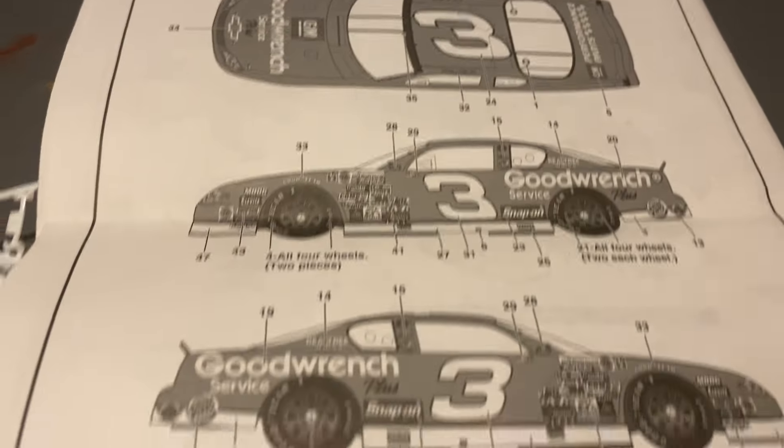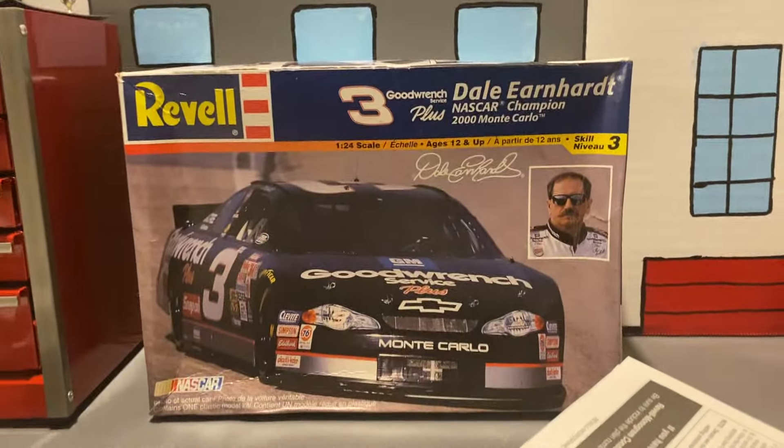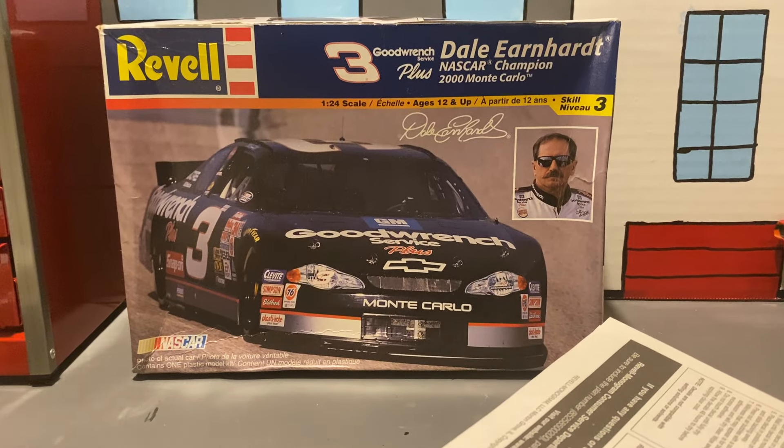And then decal time. Hope you guys enjoyed this unboxing video. Please like, comment, subscribe, and stay tuned for the build video coming out this Sunday.